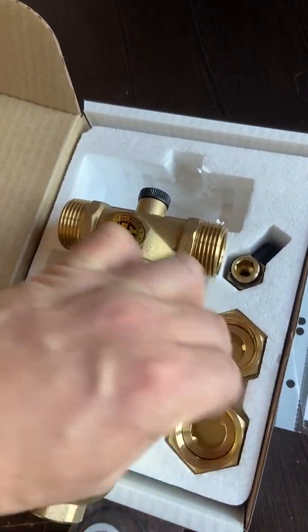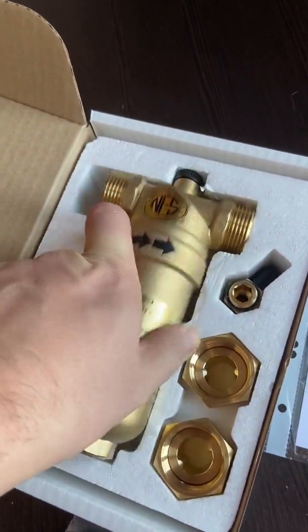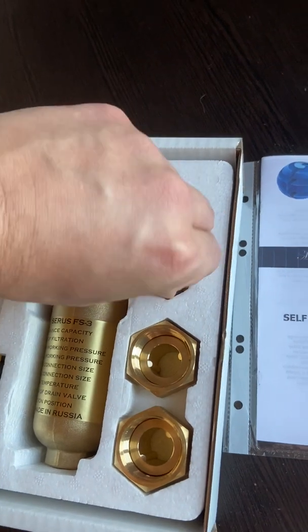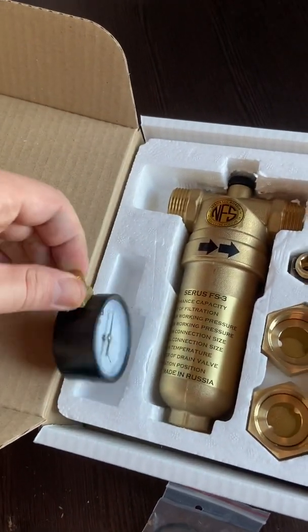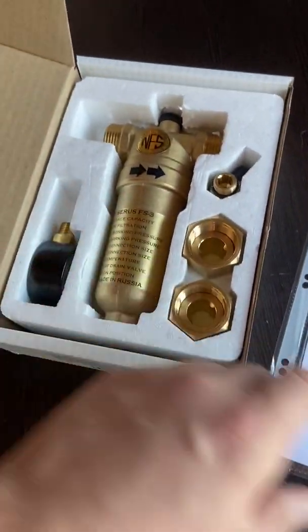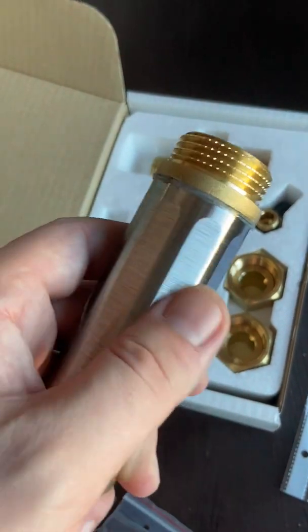So you have the option of four different ways of connection with one filter, which is pretty handy. It can work up to 3,000 liters per hour. This is the drain valve and this is the manometer.